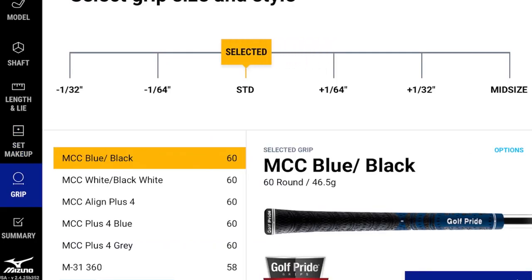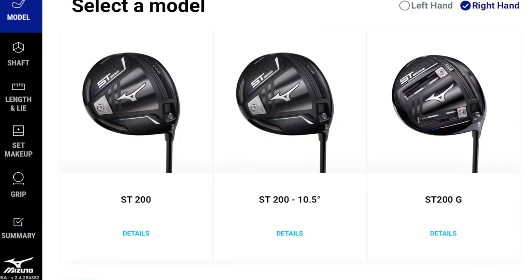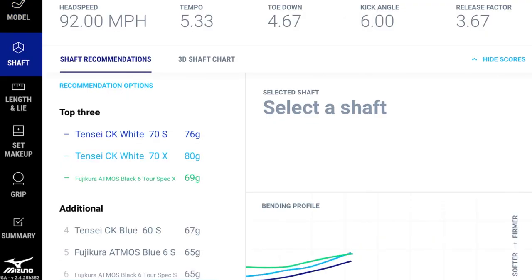Beyond irons, there are grip fitting, ball fitting, wedge fitting, and wood fitting options. Jumping to the low-spin driver flip, the same swing DNA data drives shaft recommendations for the driver. The top recommendation here is a Tensei CK White 7S. Driver fitting is noted as somewhat different from iron fitting because ball position can significantly influence launch characteristics, so testing is strongly recommended.